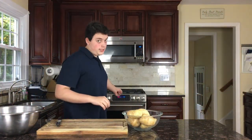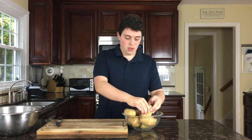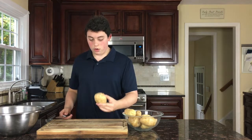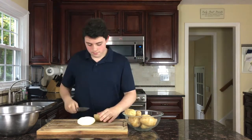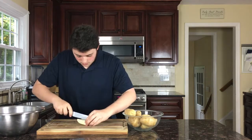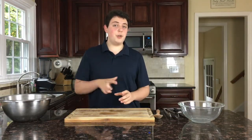Preheat your oven to 400 degrees. Then you want to get some medium sized potatoes, not too big and not too small — these are the perfect size for potato wedges. Then you want to cut them into eighths. Be careful cutting the potatoes so that you don't cut yourself.